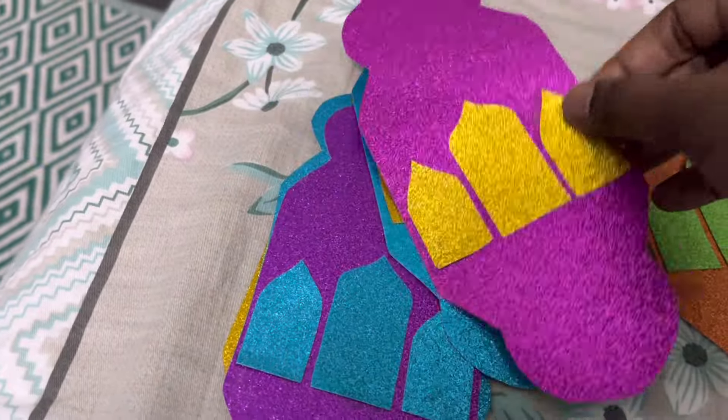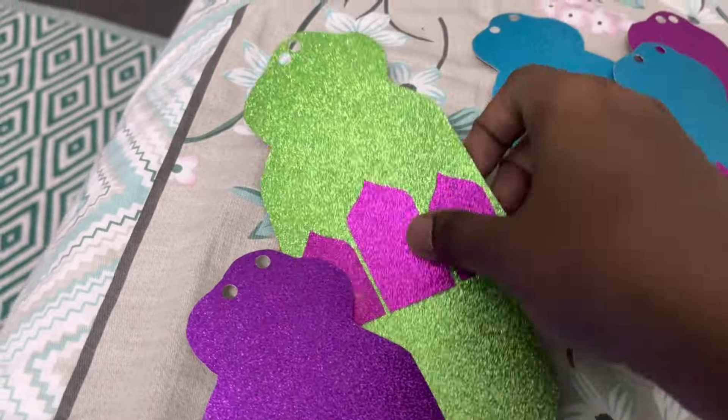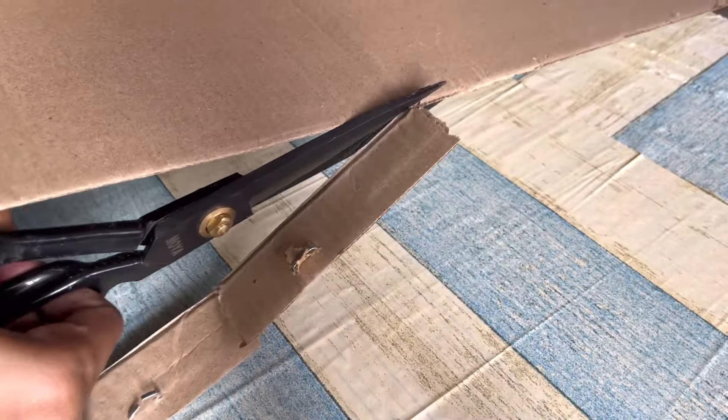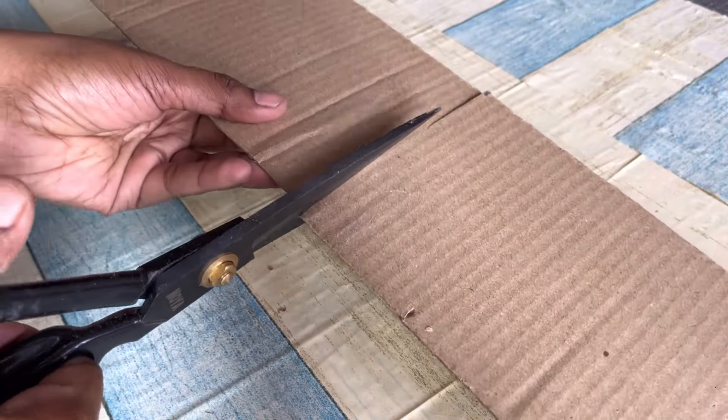I couldn't shoot everything, but this is how you need to attach these arch shapes on the lanterns — it's very easy, you can just do it by seeing. Moving on to our next DIY: take any cardboard and make three to four pieces, then cut them in an arrow shape.